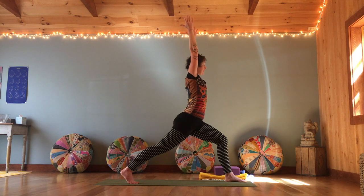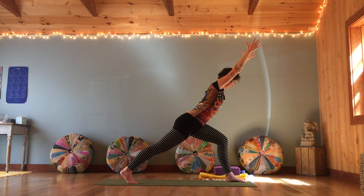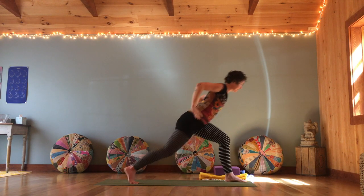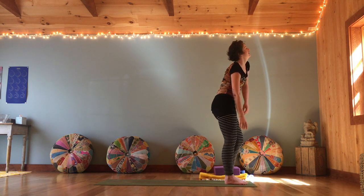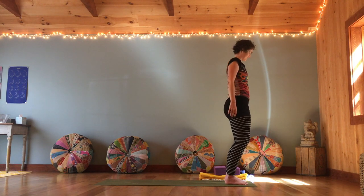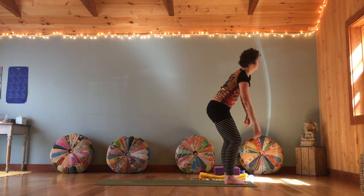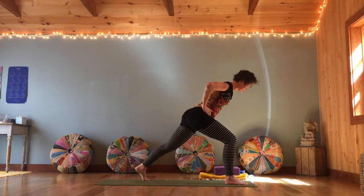Inhale the arms up, tip yourself to a 45-degree angle and pause — feel that strength in the legs. That left hip and left glute are really working. Bring the hands to the hips, bend your back knee, hop that foot in. Feel those legs — do a little wiggle if you need to, some hip circles. Good morning, legs.